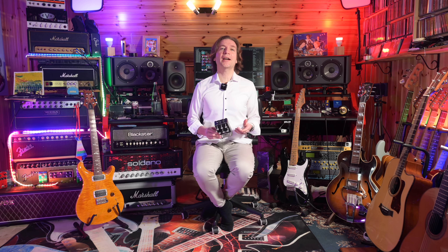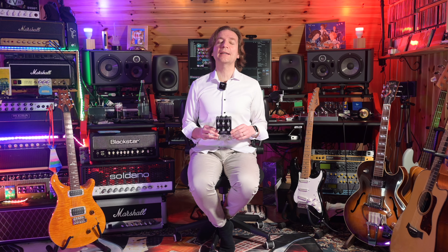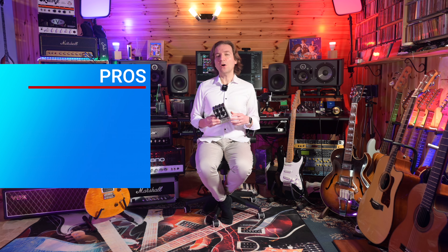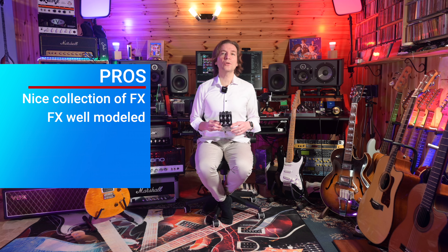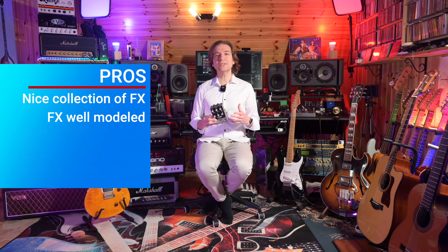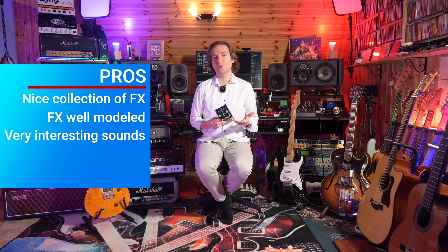For final considerations — and these are personal opinions — starting with the pros: this pedal hosts a very nice collection of classic delay effects that are modeled very well, and the stereo operation allows you to create pretty interesting sounds. It simply sounds good.